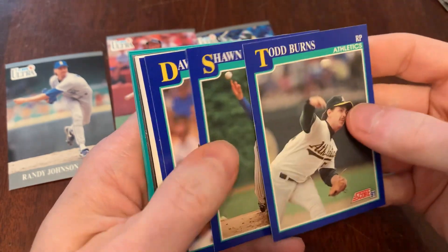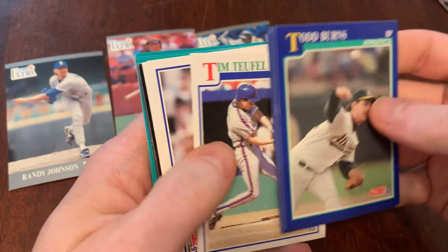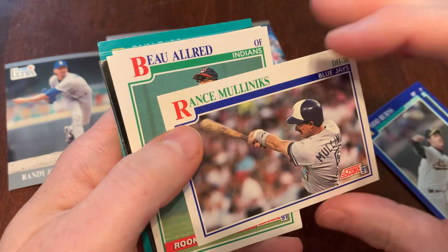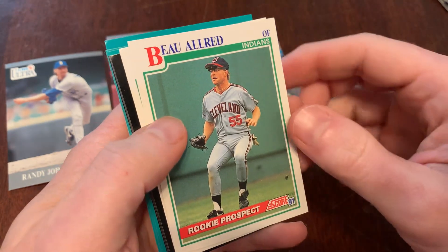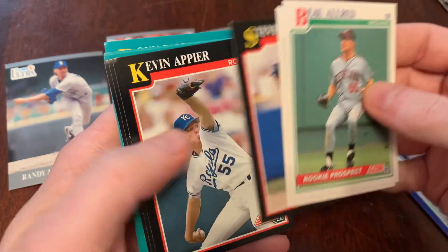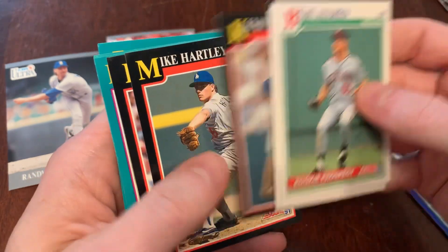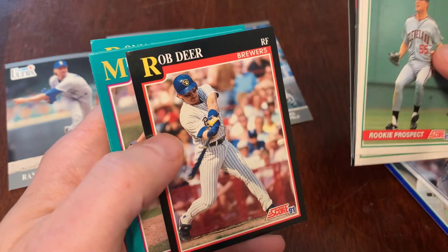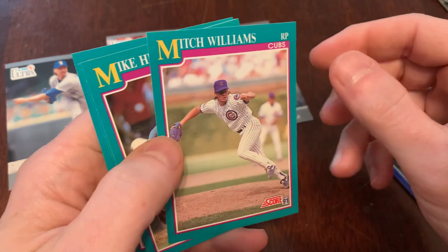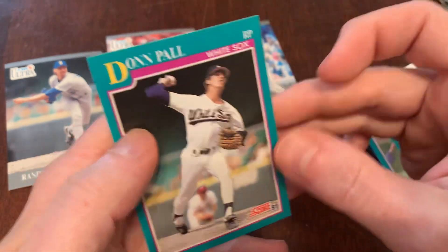There's Todd Burns, Sean Boskey, Dave Hollins, Kent Merker, Tim Tuffel. Nice horizontal layout there for Rance Mulliniks. Bo Allred, rookie prospect. Luis Sojo. Steve Jeltz. Kevin Appier. Mike Hartley. Rob Deer. Here's our trivia card — imagine the sound of breaking glass. Mitch Williams. Mike Heath. Greg Hibbard. And Don Paul.